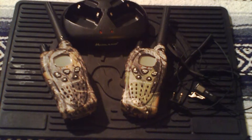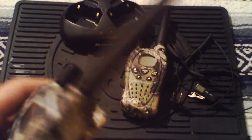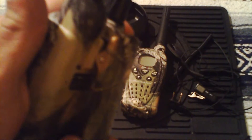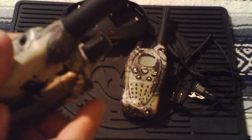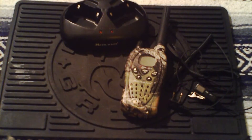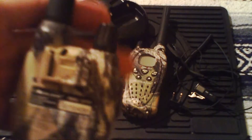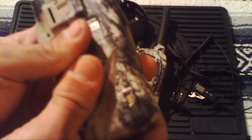The Midland GXT 797s — first and foremost, some of the hardware features. On the back we've got the pocket clip, which is pretty handy and very sturdy. With the little button on the inside you pull it forward and it comes out. A cool feature is that if you just want to put it in your pocket without a belt clip, you can use it that way. Now let's go into the battery a little bit.